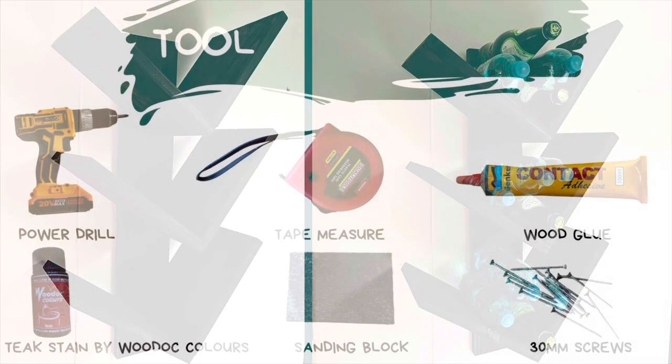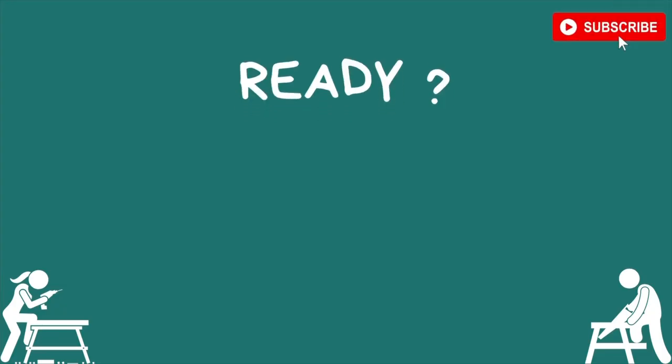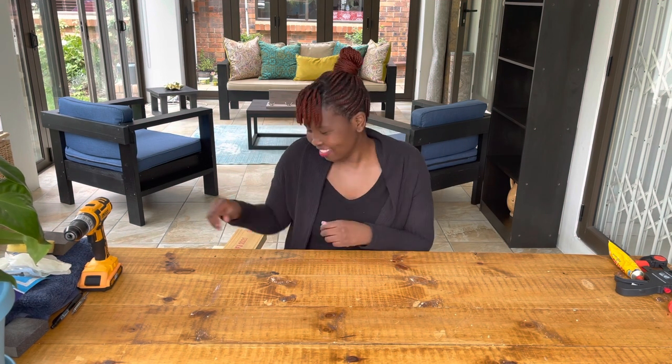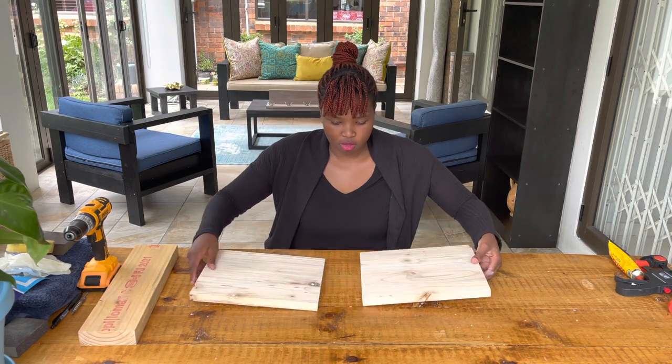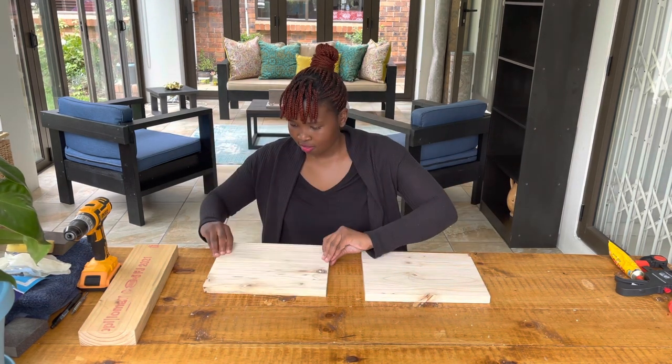Here's the list of the tools and materials that you're gonna need for this build. Please remember your safety glasses too. Get pumped up and let's get ready to build! For this easy wine rack you're gonna need seven different wood cuts, and I'm gonna put in the description box the different wood cuts that I used for this build.